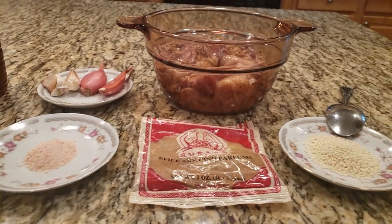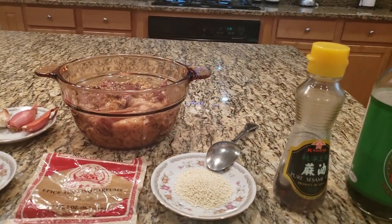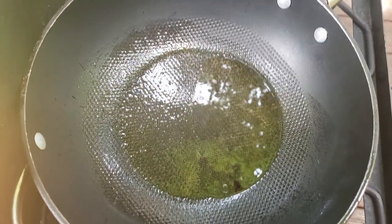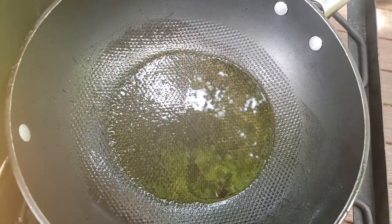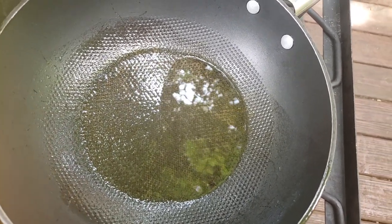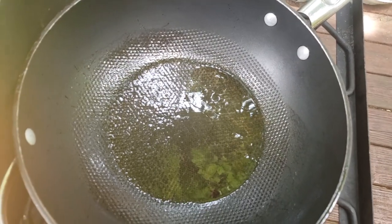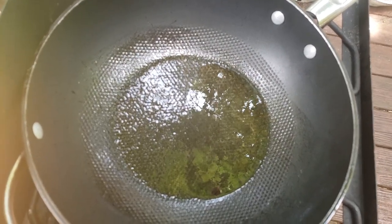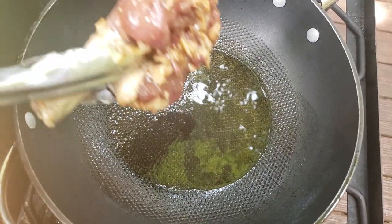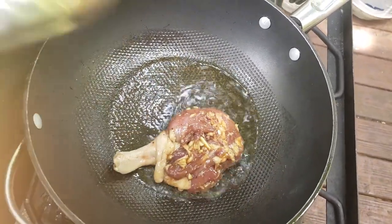I'm going to mix it all together, put the marinade on the duck, and I will show you what it looks like. Right now I have olive oil heating in the pan and I'm going to put the duck in to fry. Bây giờ mình bỏ dầu vào và bỏ thịt vịt vào để chiên nha cả nhà.